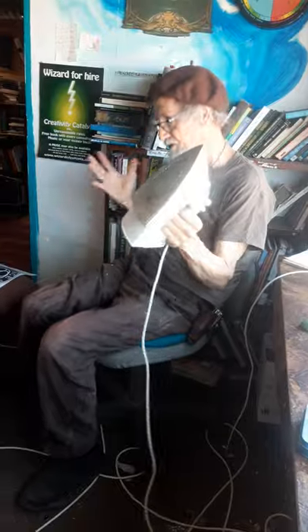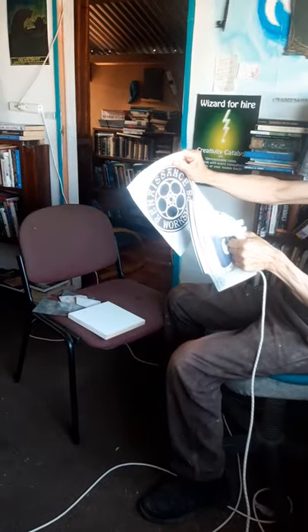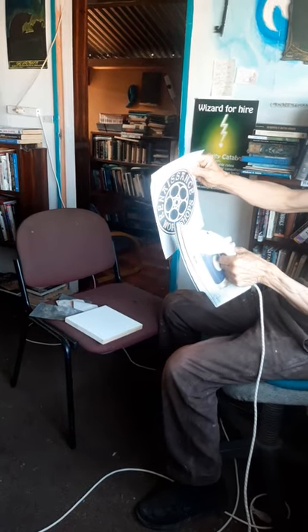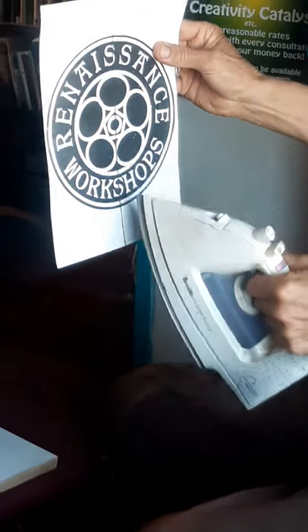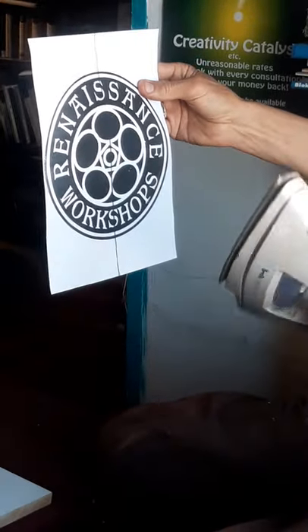I'm in front of the camera this time. I've just done a video about the library — we're up in the library so I could do this video. My wife Raewyn is behind the camera to film me transferring a laser copy, otherwise known as a laser printer copy or a photocopy. So it's an ordinary photocopy — black, the darker the better.